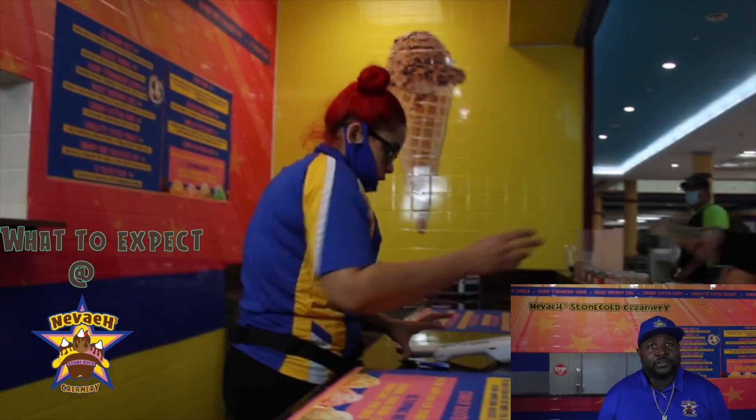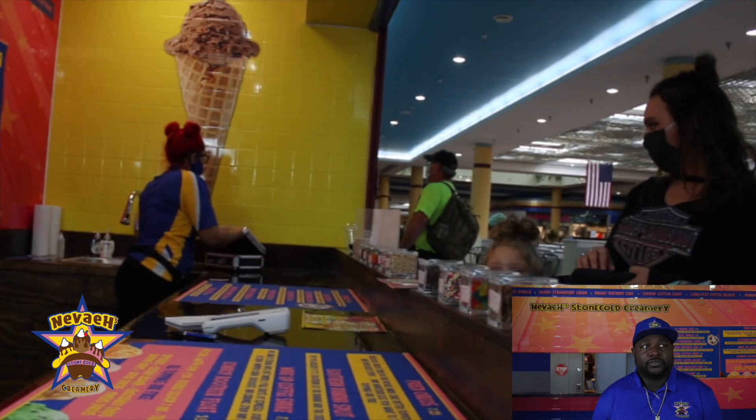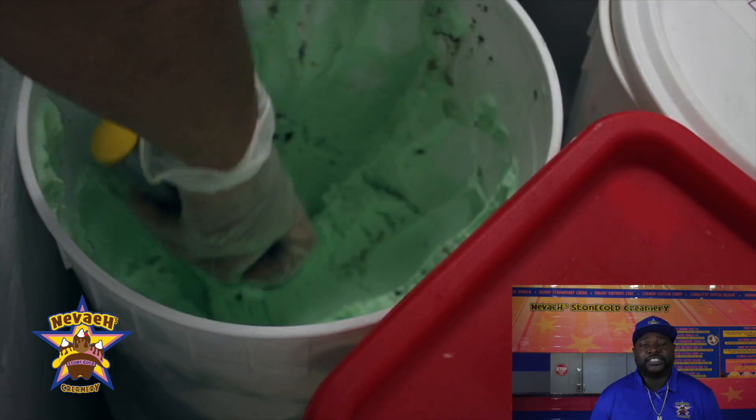Expect something different. It's not just going to be your average creamery. You're going to expect the crazy good customer service, but a quality handmade product that's just different.